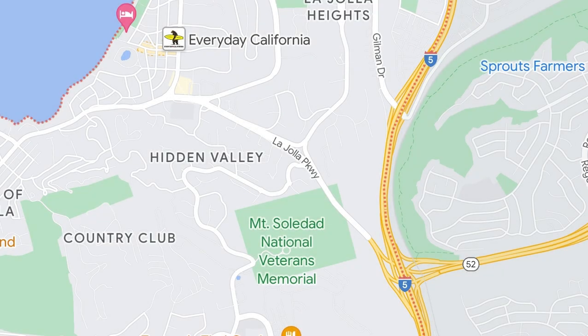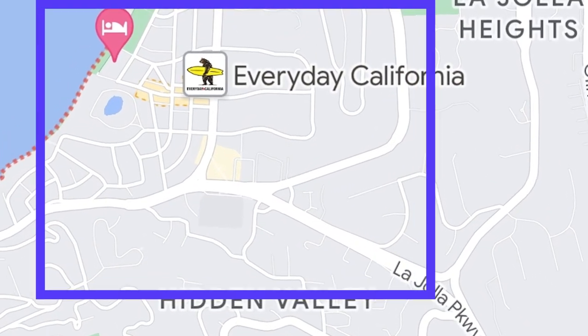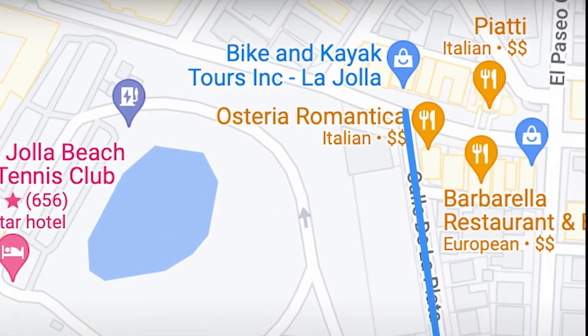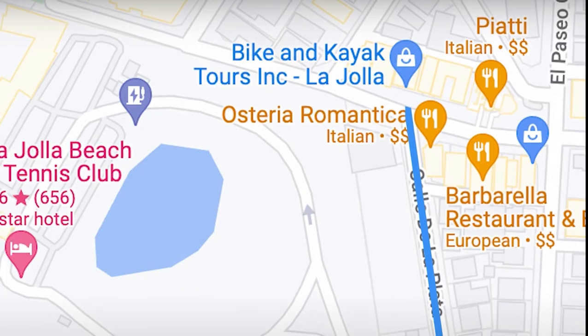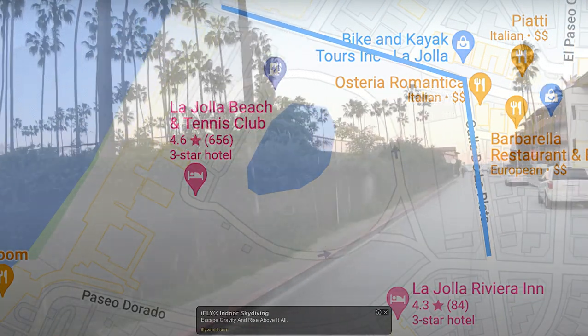To get to La Jolla, take the 5 to La Jolla Parkway — the exit is here. Take La Jolla Parkway down to Calle de la Plata and go right. Follow Calle de la Plata down until it dead ends into some local shops — that is Avenida de la Plata. Go left, and you will follow Avenida de la Plata to the beach.